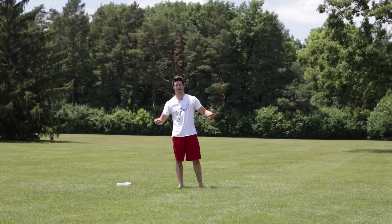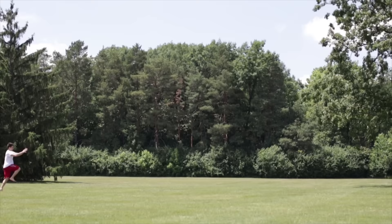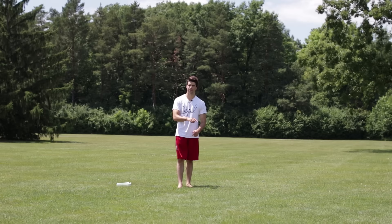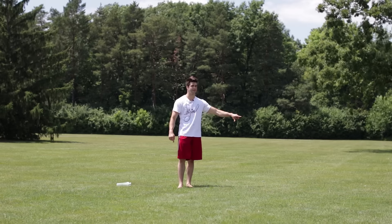Alright, what's up everybody, Lucas here. This video's gonna show you how to learn continuous back handsprings, get over the fear, so you can do multiple back handsprings.